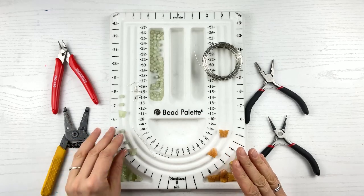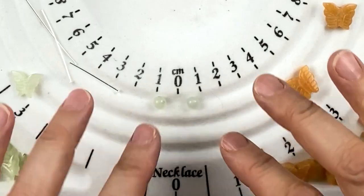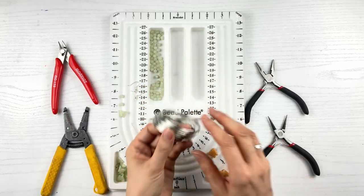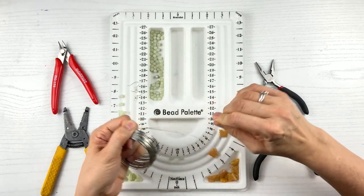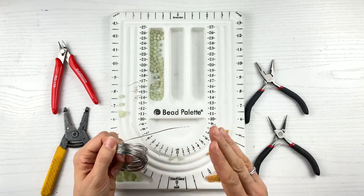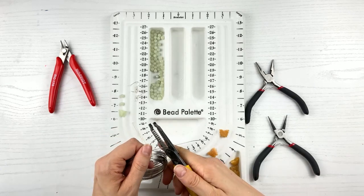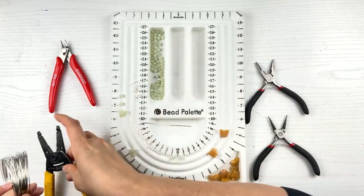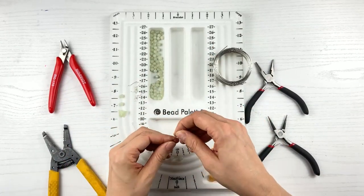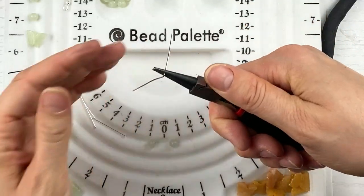So the first thing I want to do is put the loops on my round beads. I have two small round beads — about two to three millimeter beads. Now I have about a 20 gauge wire. Because my beads are so small, the holes are small, so I need a 20 gauge, not an 18 gauge wire. I'm cutting about three to four inches off.